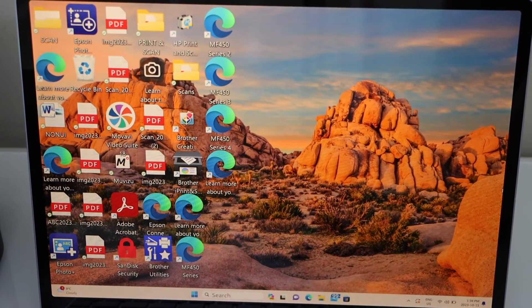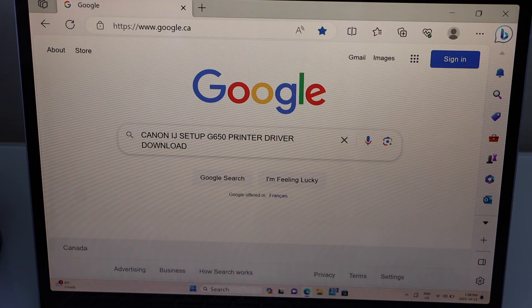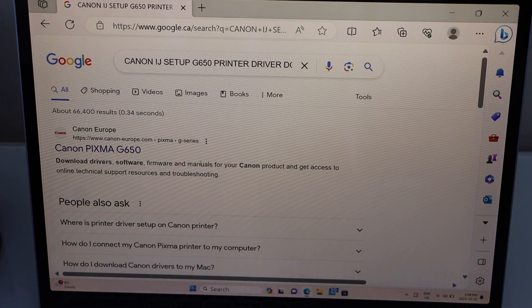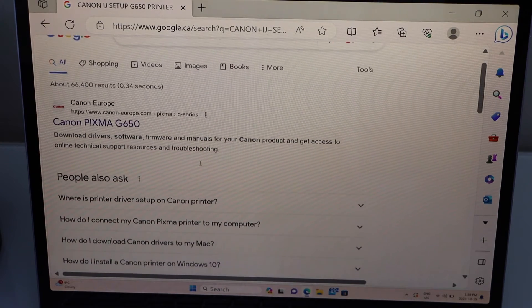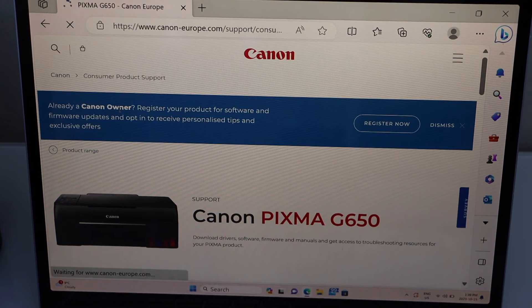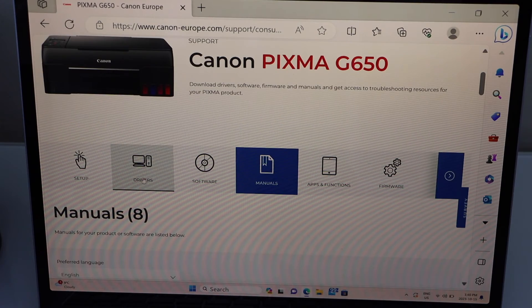Go to your Windows laptop and open the web browser. Type in "Canon IJ Setup 650 printer driver download" — it will take you to the Canon website. Select your printer on the Canon website. Our printer is listed here. Scroll down and click on Drivers.